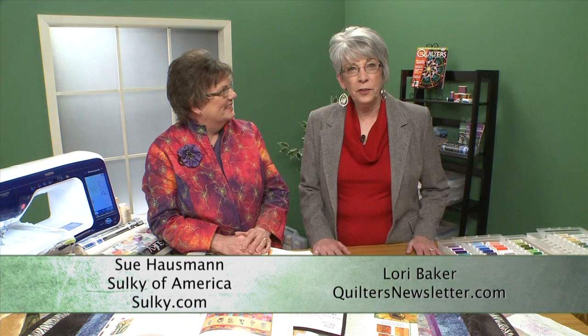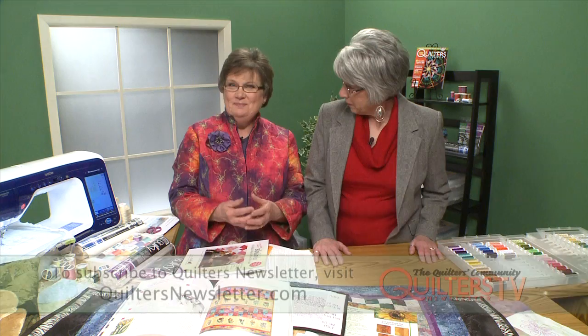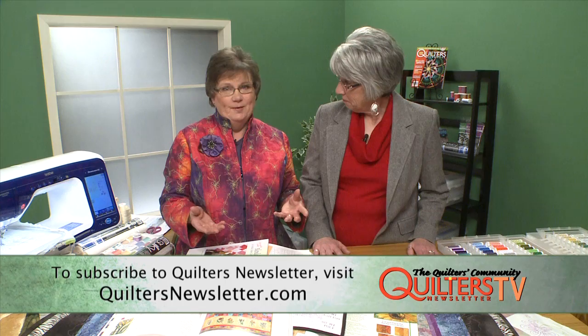Hi and welcome to Quilters Newsletter TV, the quilters community. I'm Lori Baker and with me today is Sue Hausman, sewing and quilting educator. We are working today with Sulky of America. Thank you, and thank you Sulky for sending me to share some of my enthusiasm for the beautiful threads and what we can create with them, and how different threads make quite a difference.